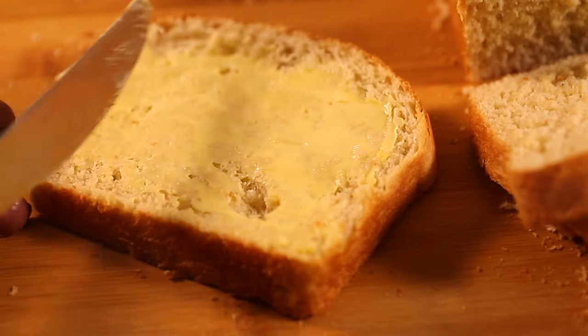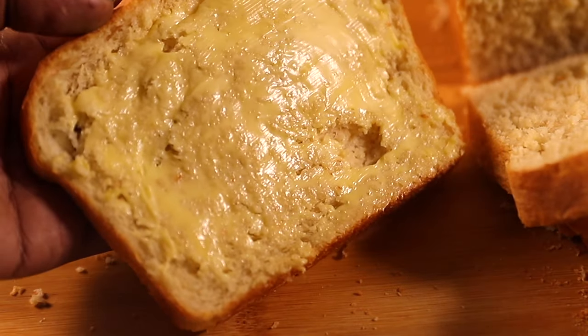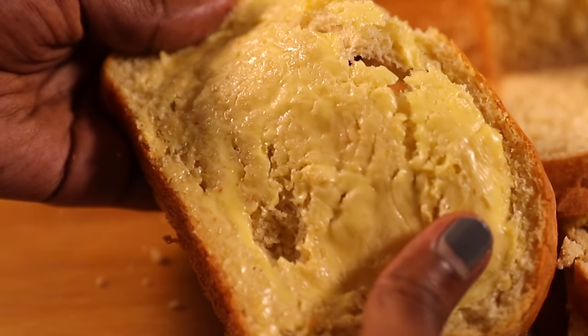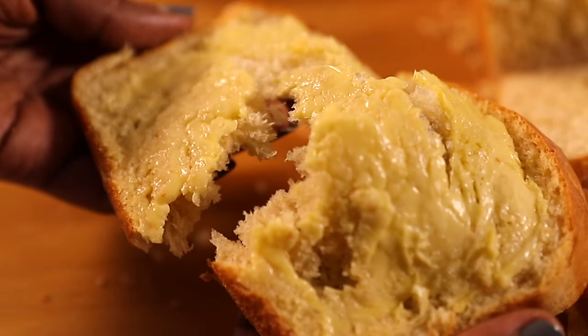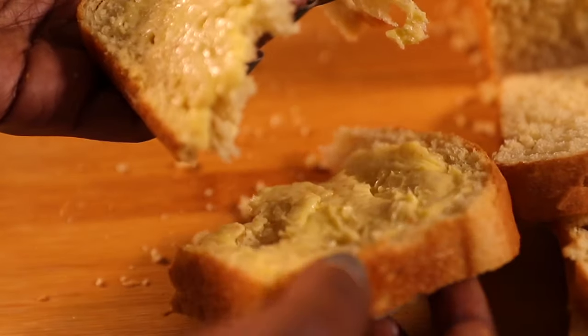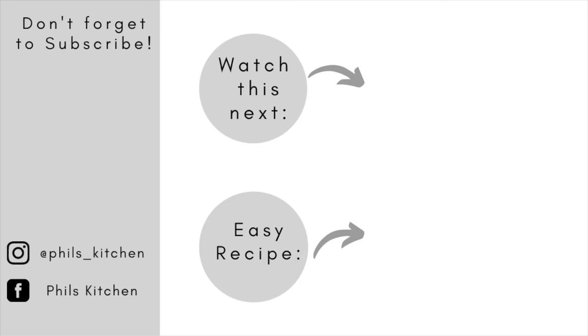And that's how easy it is to make sandwich bread at home. Trust me, it tastes much better than store-bought, so go ahead and give it a try. I'd love to hear how yours came out in the comment section below. I hope you've enjoyed watching — don't forget to give it a thumbs up, and until my next video, bye!